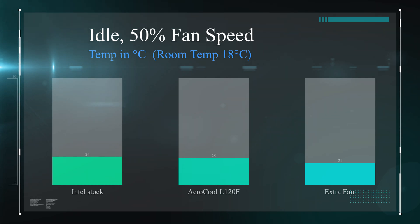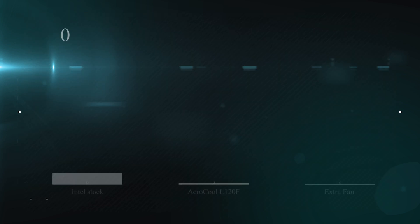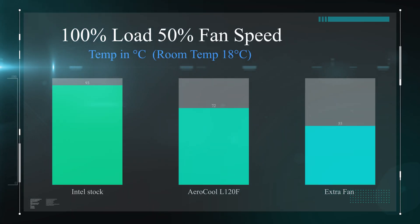From the first test with the extra fan, you can see it does knock off 4 degrees off the temperature, and that's with the machine running idle with the fan set at 50% fan speed. The room temperature is 18 degrees. On the next test, we test the processor working flat out at 100% load with the fan speed set at 50%, and as you can see it drops the temperature from 72 degrees down to 55 degrees by adding that extra fan — quite a big difference.